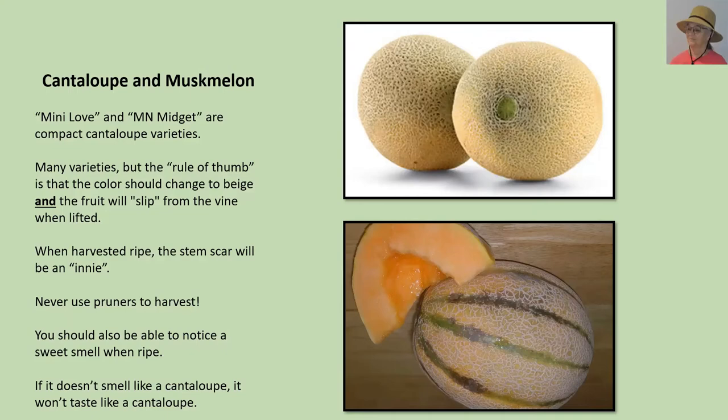That's called slipping from the vine — if you lift it up and put a little pressure on it and it comes loose, that is a perfectly ripe cantaloupe, probably the most delicious you've ever eaten. When harvested ripe, the stem scar where it pulled off the vine is what we call an innie — an indentation. If you look at the top picture on the right, you'll notice that indentation. If you're in the grocery store and you don't see an innie, it was not picked ripe. If there's even a little bit of stem attached, it was picked green. You do not need pruners to harvest a cantaloupe. When you pick it up and put that innie to your nose, it will smell like a cantaloupe — if it doesn't smell like one, it's not going to taste like one.